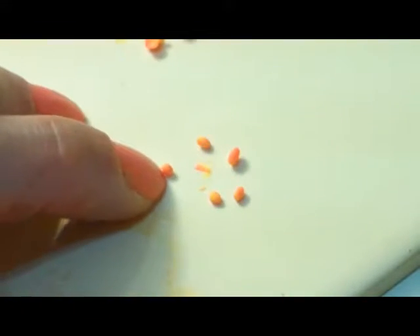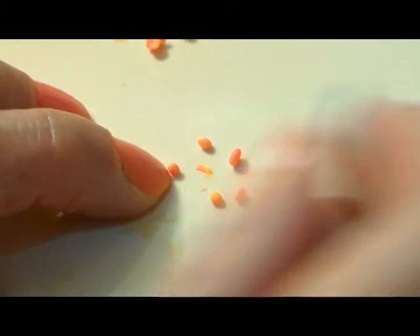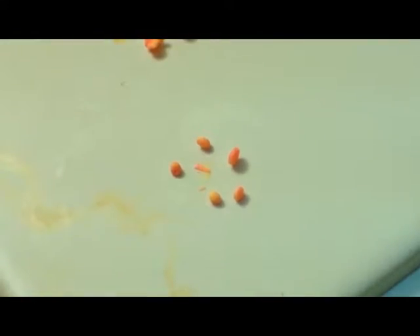I have five balls here because one of them will be the foundation that they will be mashed into. So I'm going to mash all of these into a round disc.